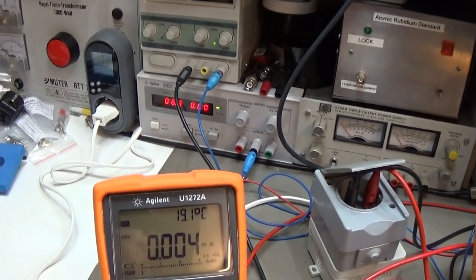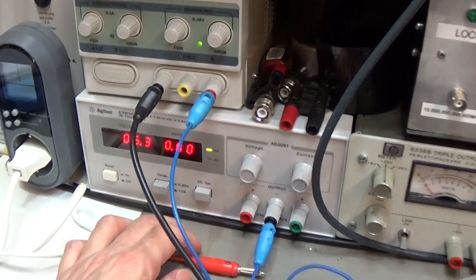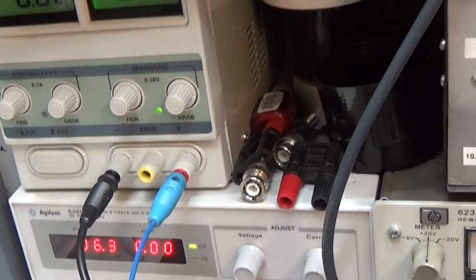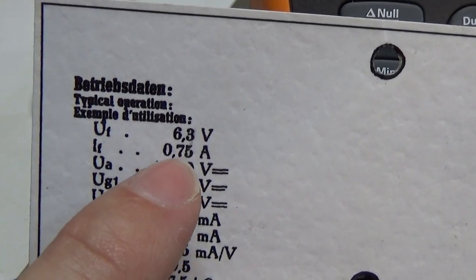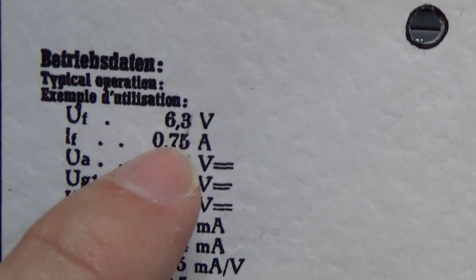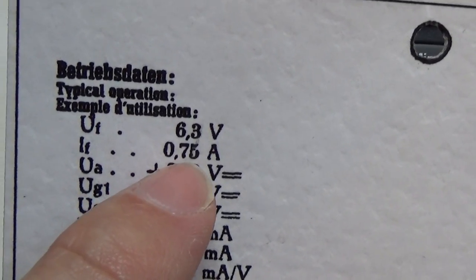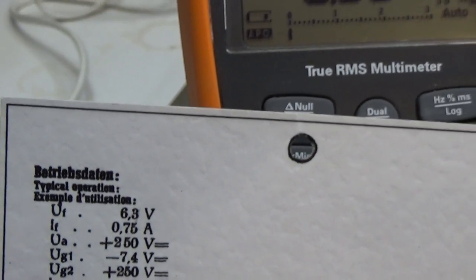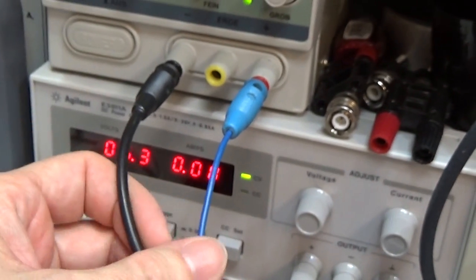First of all, we start with our heating system, and now I will switch on the heater. But have a look — one more important information. Our filament, our heating system, will draw according to this data 750 milliamps. So that is what we at least expect from our tube.